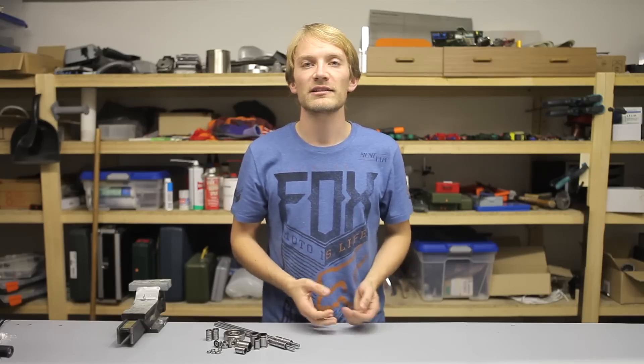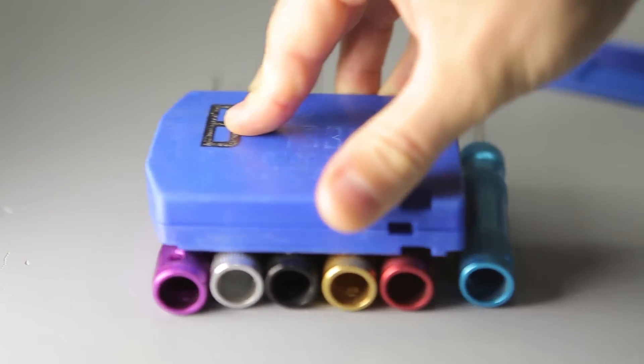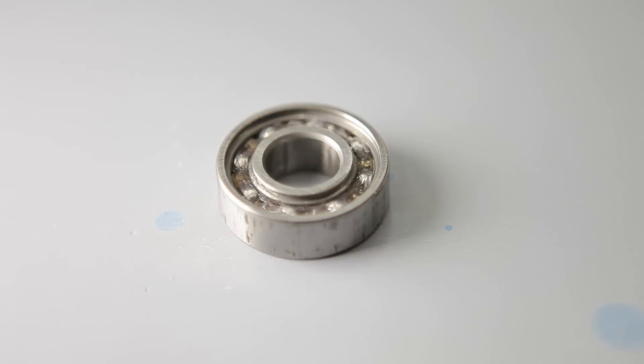The basic idea behind them is that instead of supporting a motion by having two surfaces slide on each other, you're adding a rolling element between them — in this case, balls — but other bearings use needle pins or cylinders. This reduces the friction and increases the lifespan of the bearing.